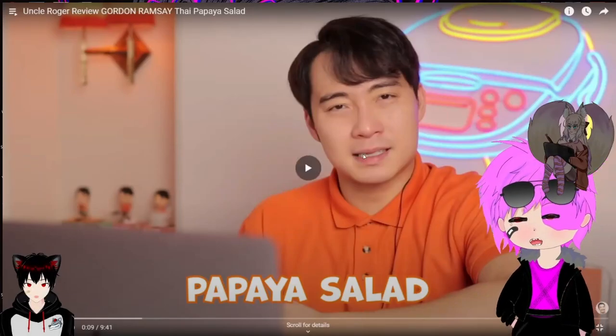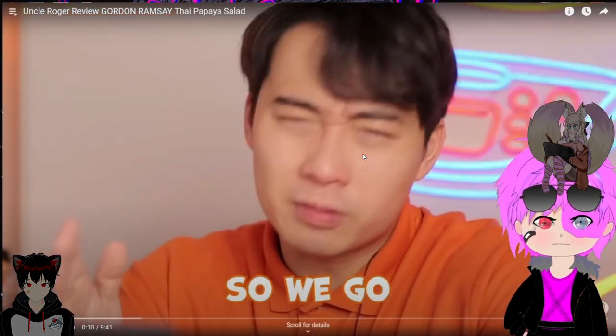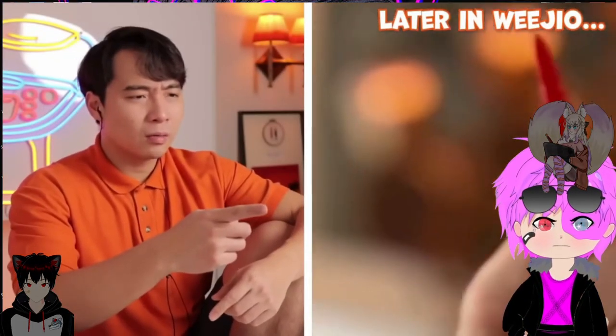Papaya salad. I've no idea what papaya salad is, so let's see what it is. So we go easy on him. It does give an amazing kick to the paste.